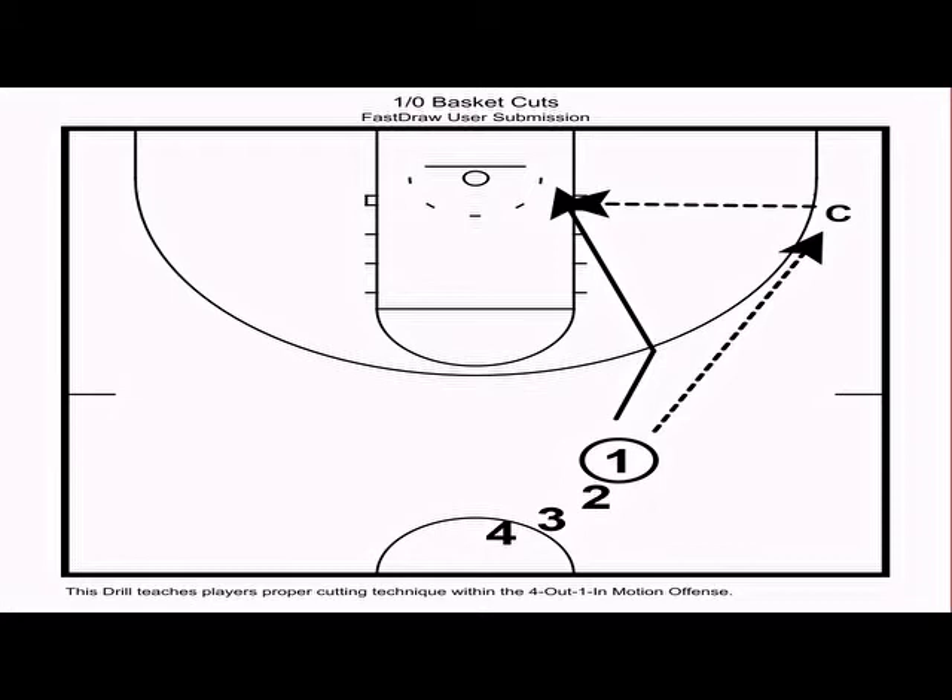Now we're going to go into some breakdown drills for teaching this offense. Just like with any offense I run, I believe in a part-whole method teaching approach. I believe that allows me to squeeze every last detail out of the offense and leads to better execution during games.